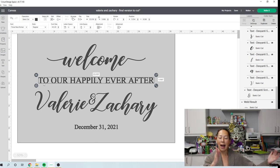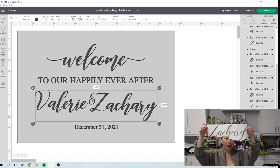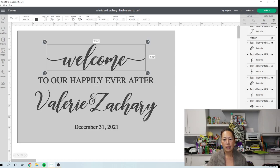'To our happily ever after' is 22 inches, but technically it could have been 30 inches if we cut 'to our happily' and 'ever after' as separate pieces. 'Valerie and Zachary' together is 23.2 inches — too long — but 'Valerie' by itself and 'Zachary' by itself are fine. Here's Zachary — I love how pretty this name looks. This is the foil adhesive from Cricut and I absolutely love it for any kind of sign.